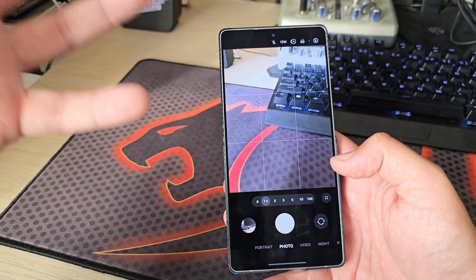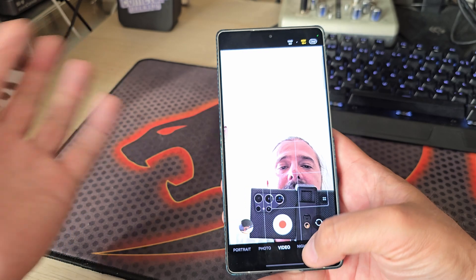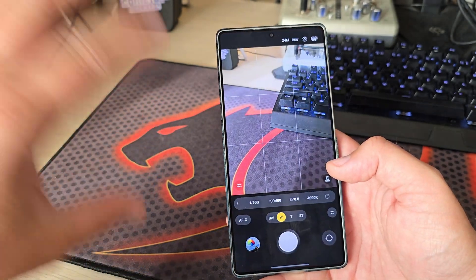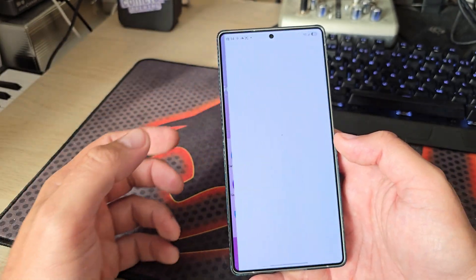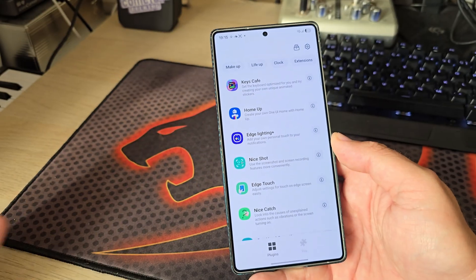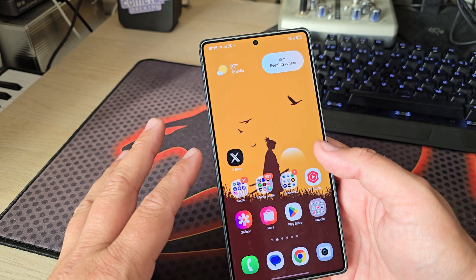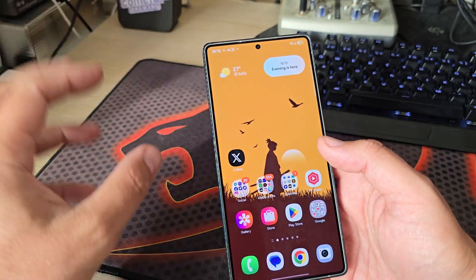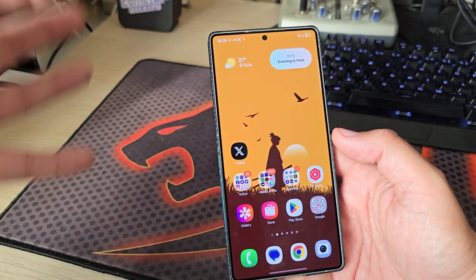It has all the new One UI 8 things, such as a call log when you switch to front video. Expert RAW works right now. But for things like Good Lock modules — for example, Home Up still does not support Android 16 — it's still not perfect. That's probably also why Samsung hasn't released the official One UI 8 beta yet.